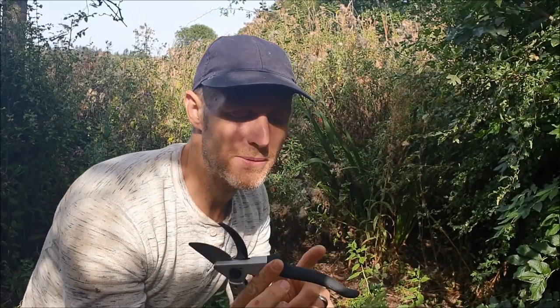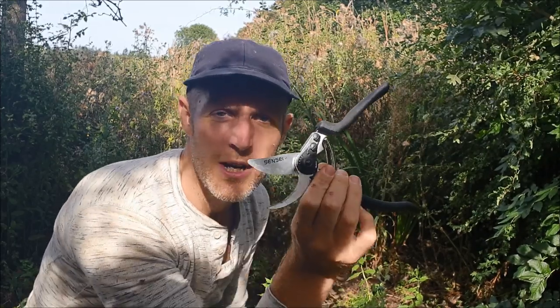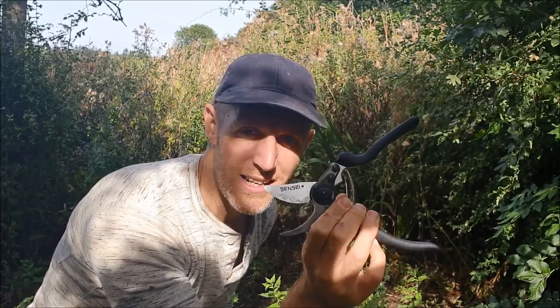If you want a good pair of secateurs like I did, I've just been sent these new Sensei secateurs. They're super, super sharp — I'm really impressed with how sharp they are and how easy they are to use, especially with these lovely grips. I'll put the link for the Amazon store below; you can buy these in the UK. If you're abroad, I'll also put the link for the main website. I highly recommend these Sensei secateurs.